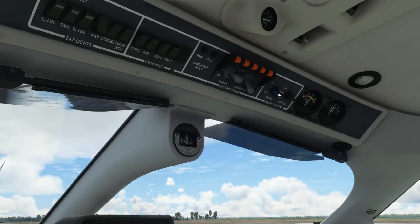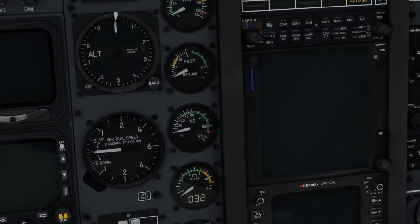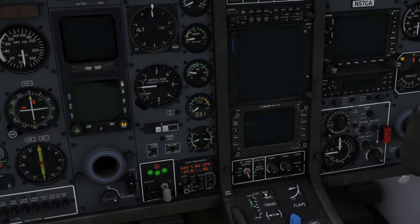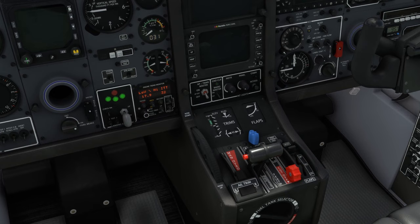Assuming the ITT is near ambient temperature, next we should watch the gas generator RPM closely. Although the checklist calls for a minimum of 13% NG before introducing fuel, best practices are to allow the NG to reach its maximum and stabilize before introducing fuel. To do any less is simply to subject the engine to higher than necessary internal temperatures during start.